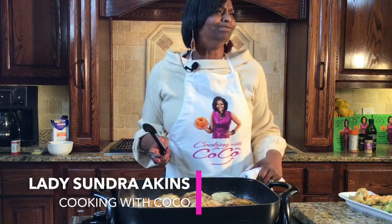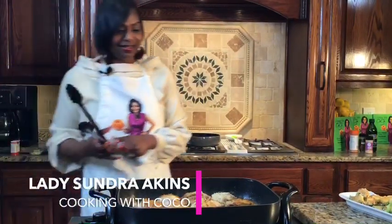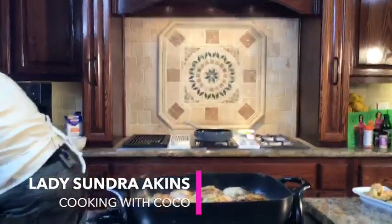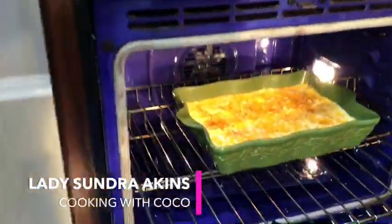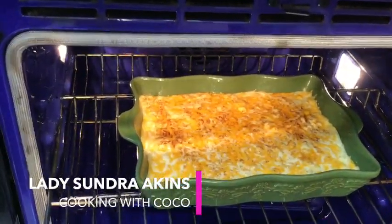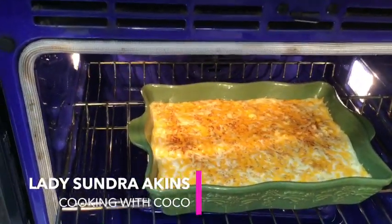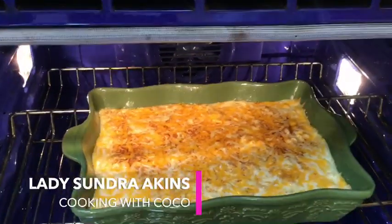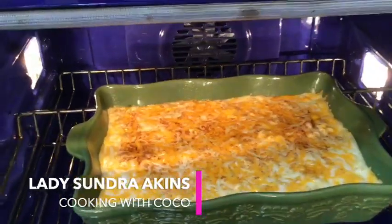I've got to take a look at this macaroni and cheese — oh it is on fire! Let me get the cameraman over here. Look at that — butter, cheese, half and half, onions, a little paprika for color and a little flavor. Oh my goodness!